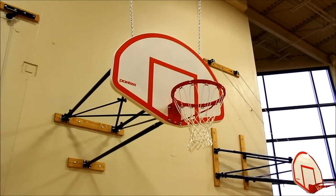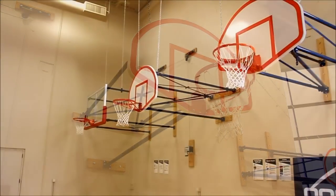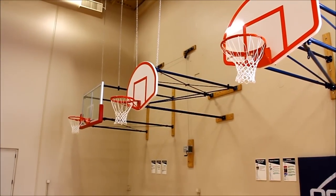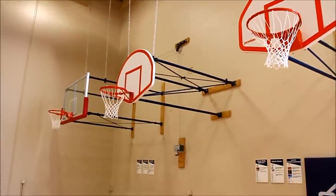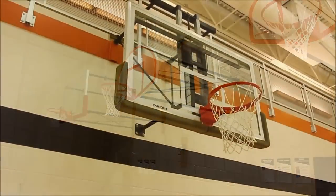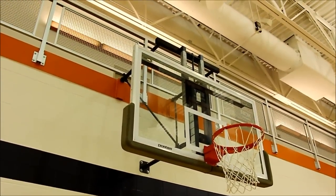Porter Athletic's full line of custom-configured wall-mounted backstops provide the function and fit necessary for virtually any gymnasium space. When ceiling suspended backstops aren't a viable option or your project has a tight budget, wall-mounted backstops from Porter are an affordable go-to solution. Let's take a look at some of the most popular options.